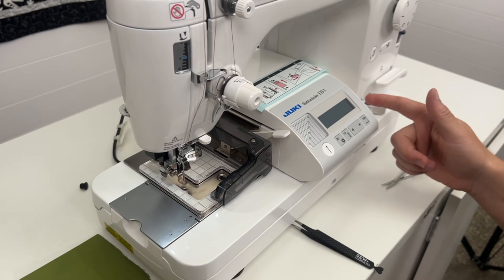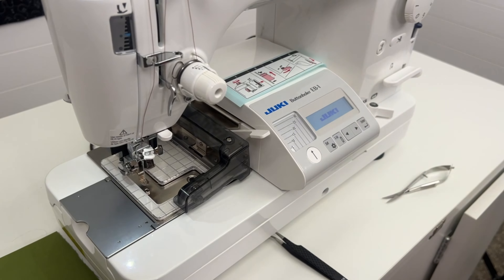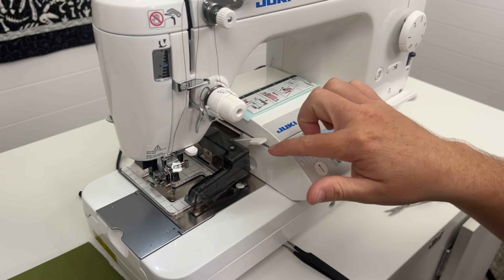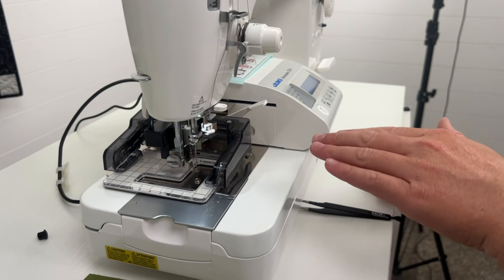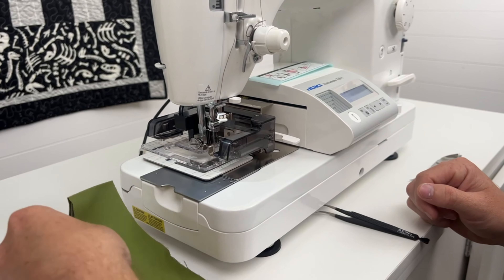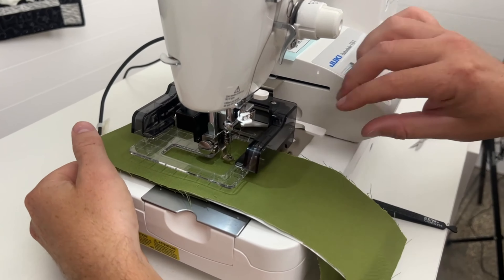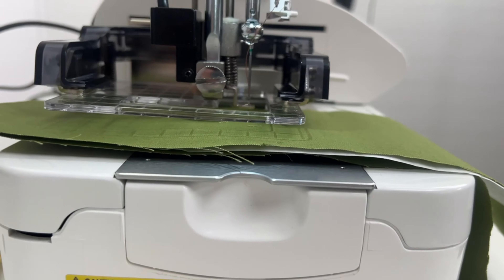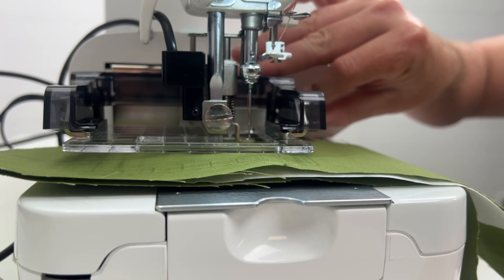Turn on your machine, then turn on the EB1 unit on the side. You'll see it show the logo, then the screen will prompt you to press Enter — it's going to move the unit, cut the thread, and get the unit in position to start sewing a buttonhole. Once it's in position, put your material underneath into the frame and close your clamp. The clamp opens up to 7.5 millimeters, so you can fit quite a bit of material in there.